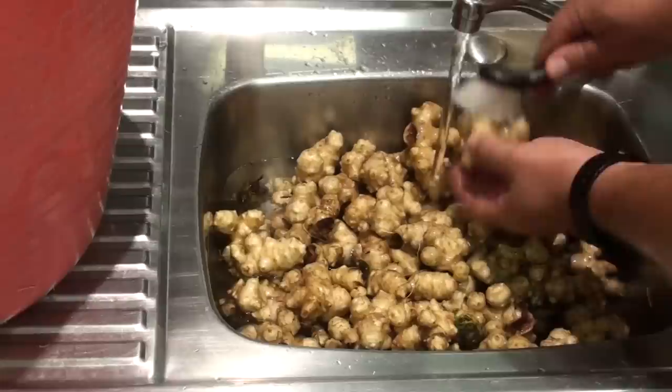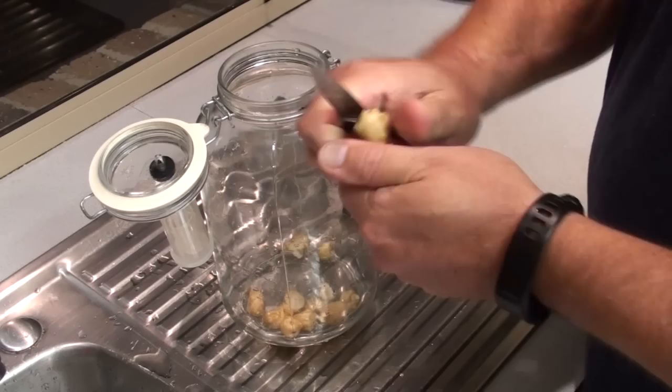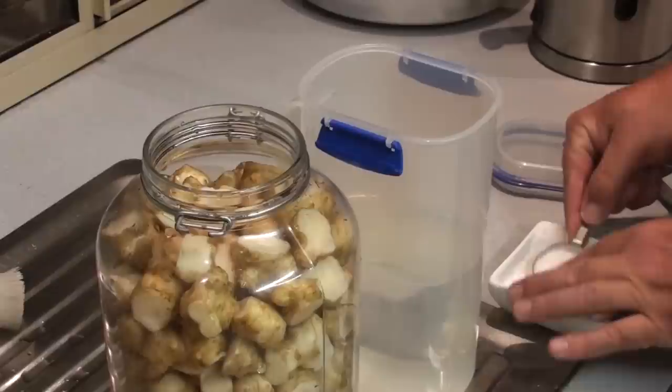Lid on, no oxygen — with one of those airlocks, like the one you use to brew beer. The carbon dioxide goes out, oxygen can't get in. And that's what allows the good bacteria to create these beautiful pickles out of nothing, really. If you leave air to get to it, it'll go off and go all mouldy.